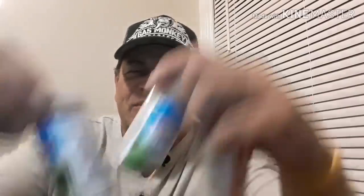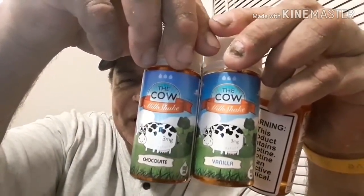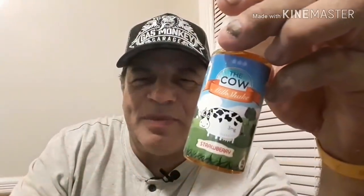Anyway, we got the Cow Line. We got chocolate, vanilla, and strawberry. Can you guess what these are? These are milkshakes — all milkshake flavors. So far everything I've gotten from Extract and Brew has been the shit. I've liked almost everything. Let's see if they can impress me one more time. First thing we're going to try is the vanilla.